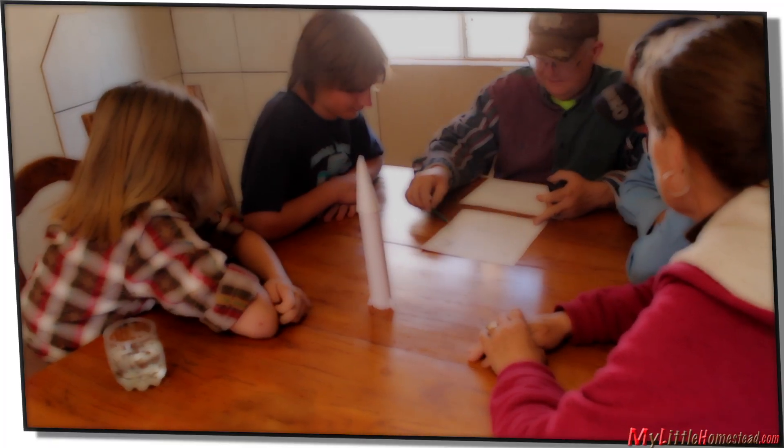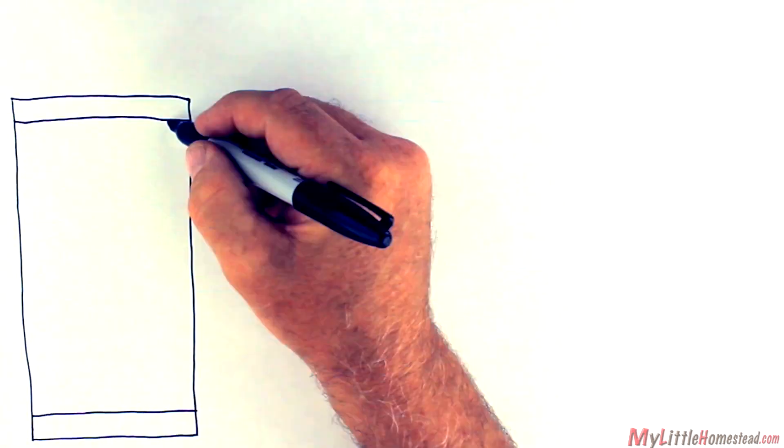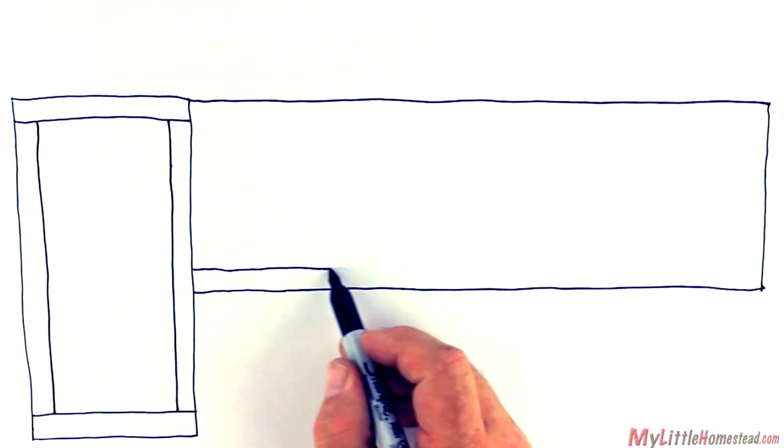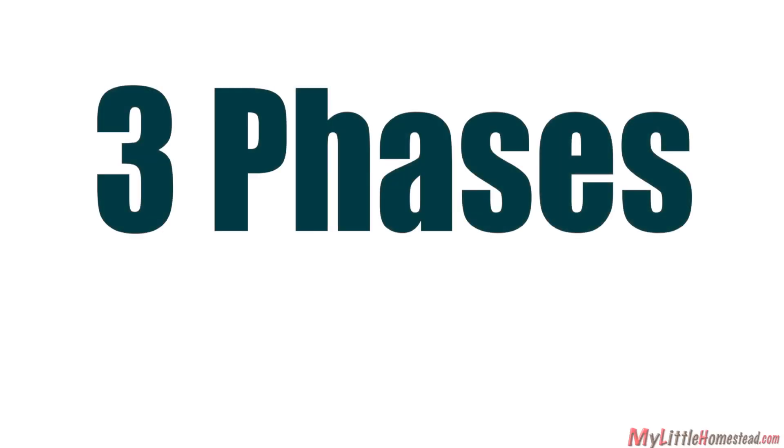Placement of the rocket stove is important. The stove will be located on the left and a warming bench to the right. It will be built in three phases.